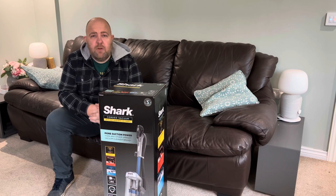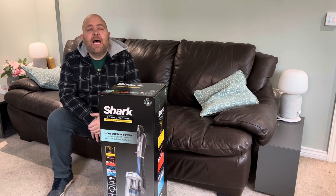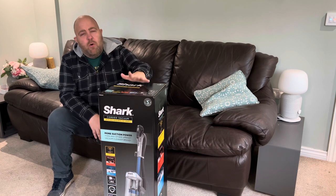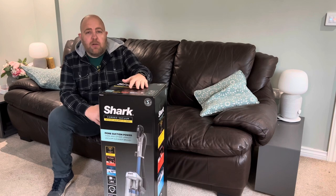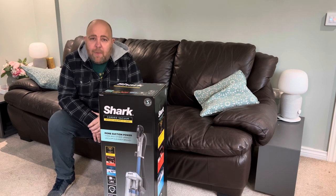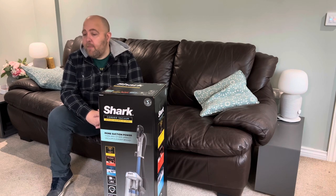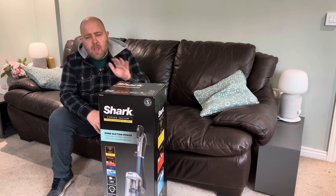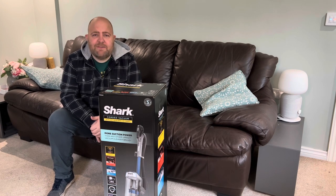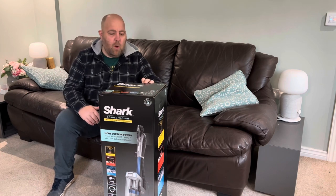I have reviewed Shark vacuums before and I do actually own one that we personally paid for, but now we have more of a need for a vacuum because during lockdown we got a little cockapoo called Poppy. I was led to believe cockapoos don't leave much hair around, but at the moment she seems to be leaving hair everywhere, so this is going to be a great test to see how it works.